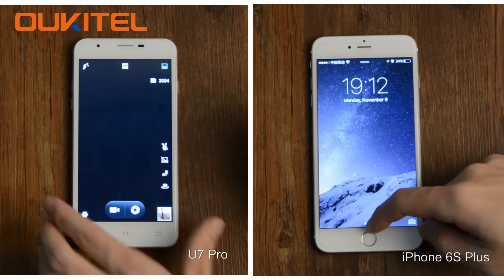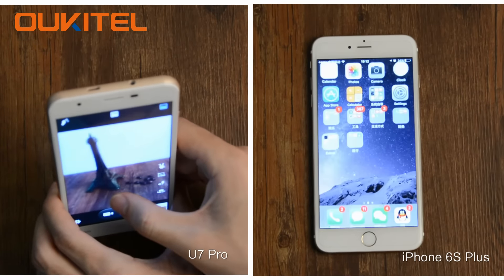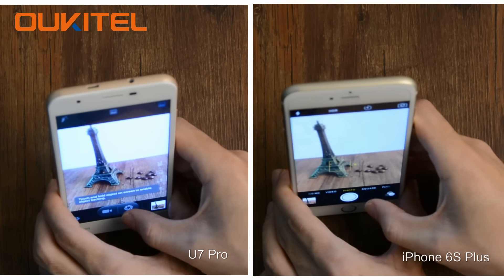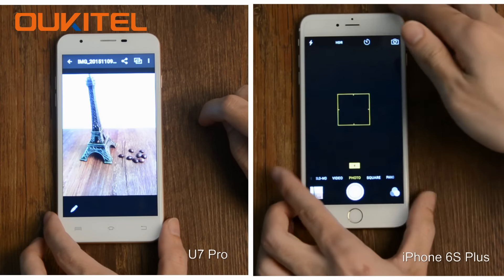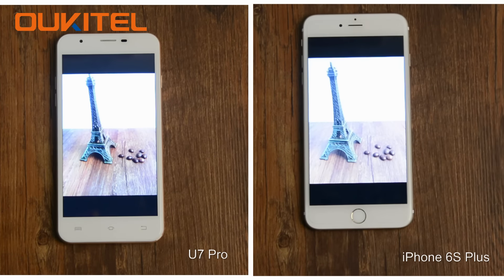Move up to unlock the screen. Photo comparison — take a photo to compare. These two pictures, which one do you like?